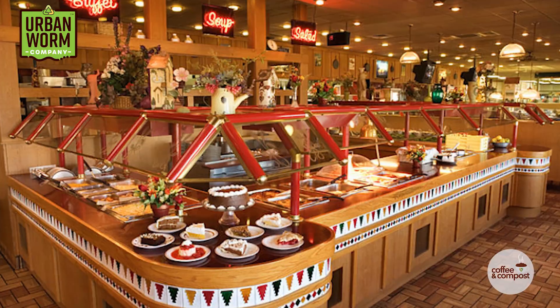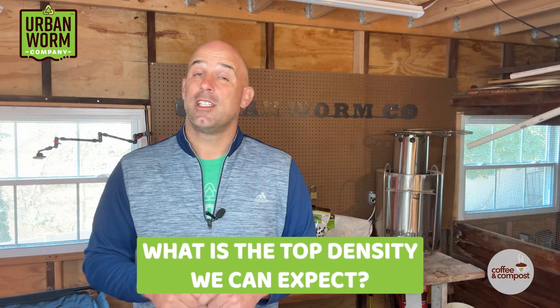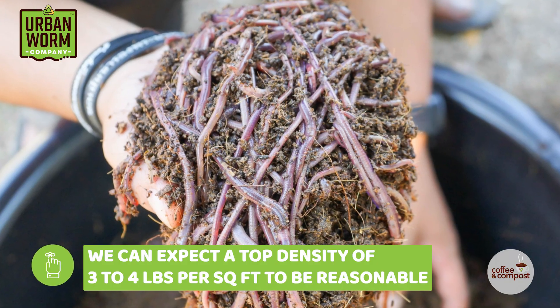Let's assume everything is going perfectly in our worm bin — temps at 75 degrees, it's moist, and we've got plenty of food. Think of it as an all-you-can-eat buffet in South Florida in March, but for worms. So what is the top density we can expect? About three to four pounds per square foot is a reasonable assumption. At this point, reproduction is going to at least slow and then come to a stop maybe soon after.